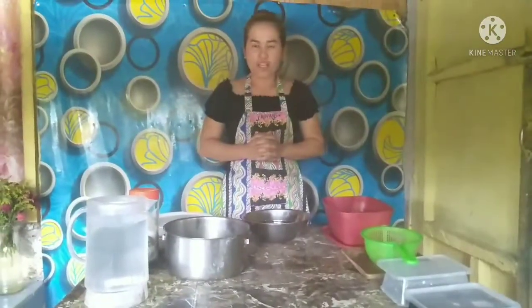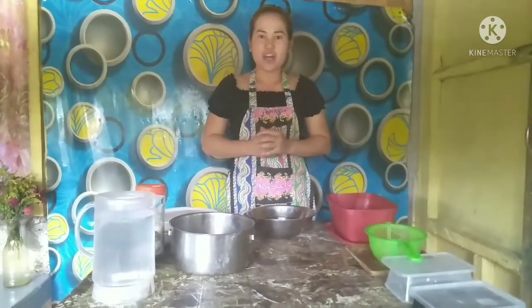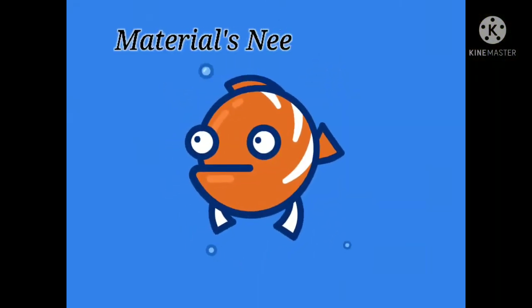Hello everyone! Welcome to my video. Today, I'm going to show you how to preserve fish using the salty container. Here's the materials needed.